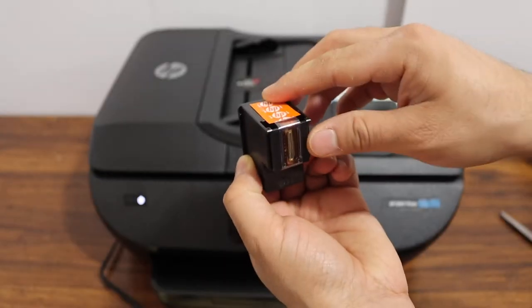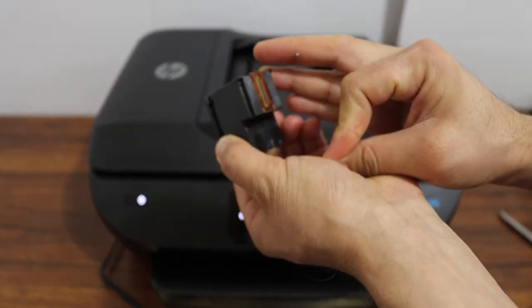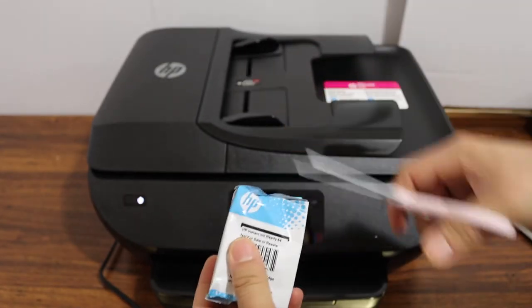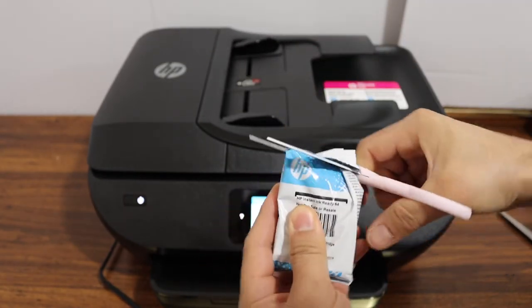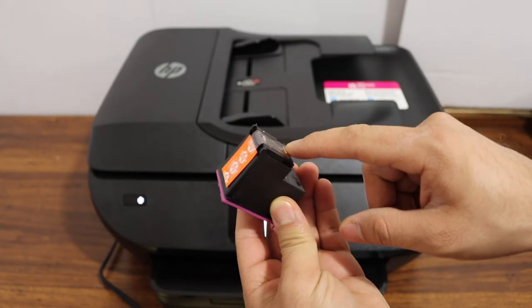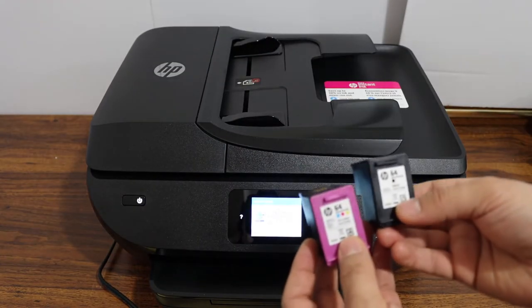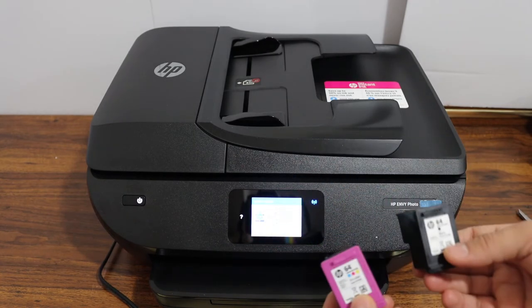Make sure you remove the orange seal from the bottom of this ink cartridge. Take the ink cartridge out of it. Make sure you remove the orange seal from here. These are the set of ink cartridges we have just taken out of the plastic packaging. Now we have to install them.